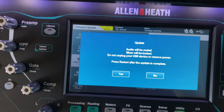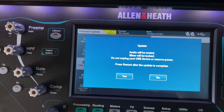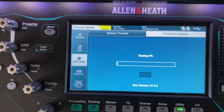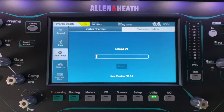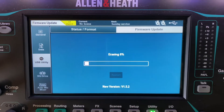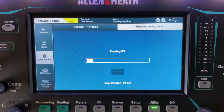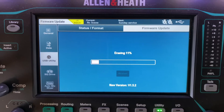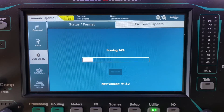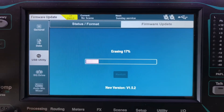It's going to tell you that your audio is going to be muted, the mixer will be locked — do not unplug the USB device or remove power. Select yes, and press Restart when it's done. It's going to take a little bit — it's going to erase everything and then rewrite the new firmware, then that Restart button will be illuminated.